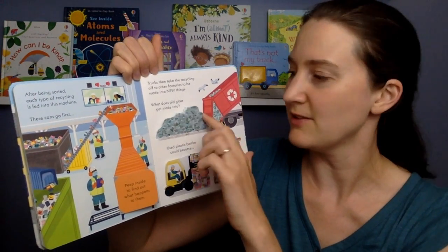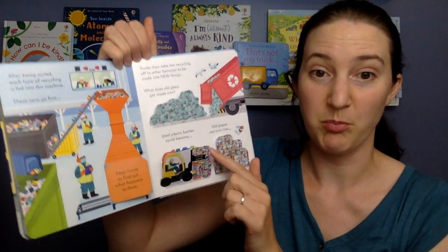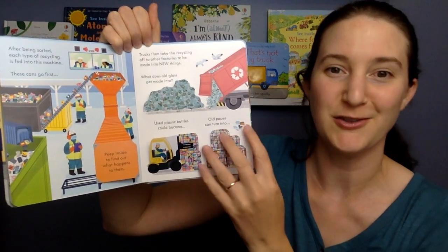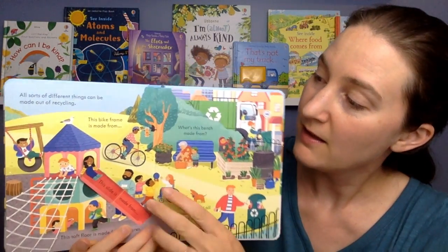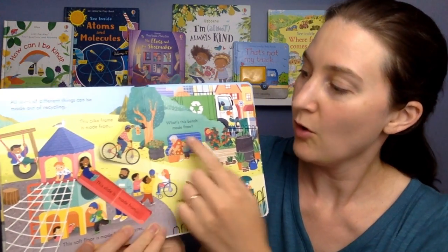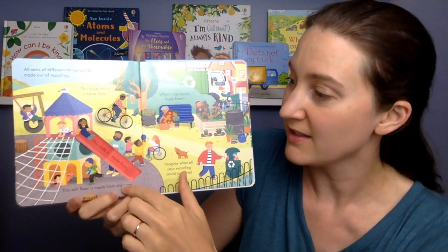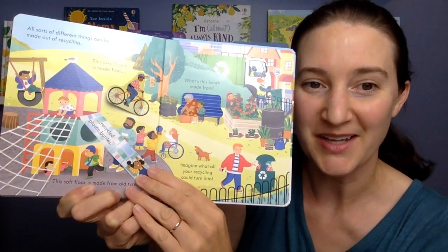What does old glass get made into? Shiny new glass jars and bottles. Used plastic bottles can become stacks of snuggly fleeces. Old paper can turn into lots and lots of toilet rolls. All sorts of different things can be made out of recycling. This bike frame is made from old metal cans. What's this bench made from? Recycled plastic bags. This soft floor is made from old tires. And this slide is made from... Whee! Recycled plastic bottles.